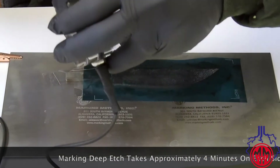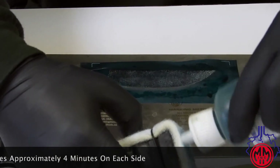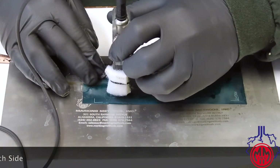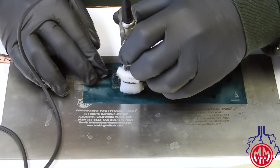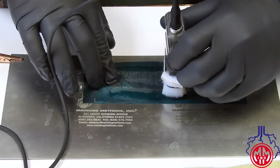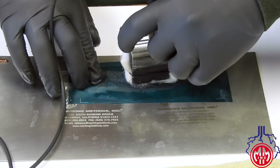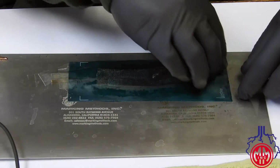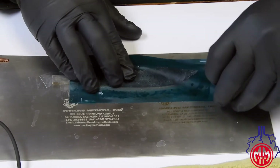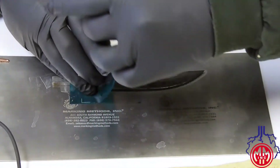Again, applying electrolyte and blotting the remaining off. When I suspect that it is marked to the depth that I like, I'll very carefully lift up one side of the stencil and check the depth and check for any unmarked spots.